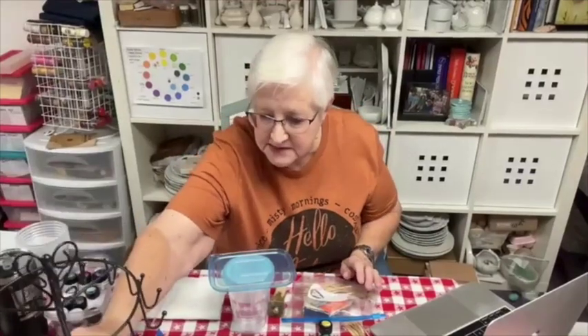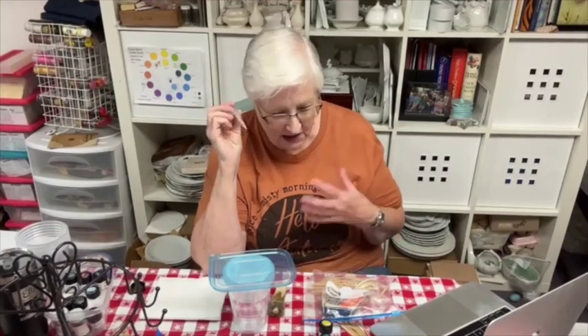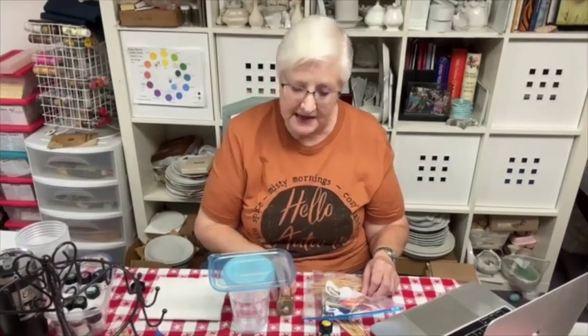On some of my ornaments I just put a hook on — take that hook off before you fire it because you don't want metal in there. Others I put a little tab on. I also have toothpicks, but I have a pipette or dropper, and I'm going to try that because I want the color to be rich. This is different from the last time we dipped; I was using a toothpick to stir the stuff in, but you don't do that now.